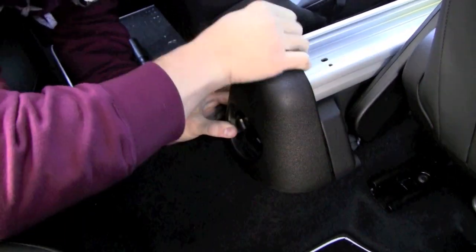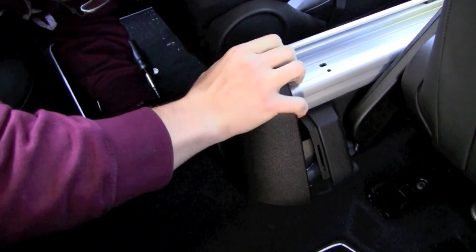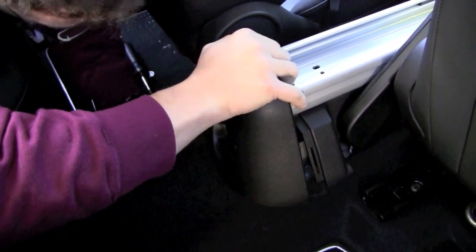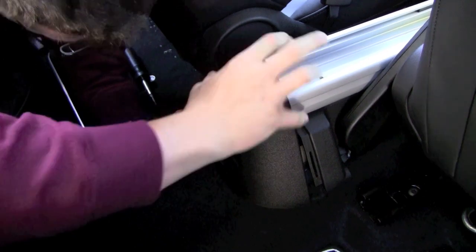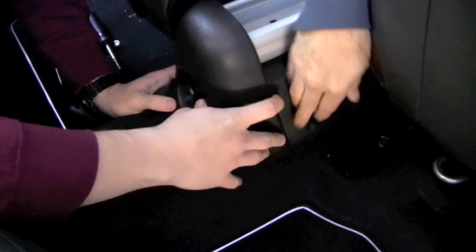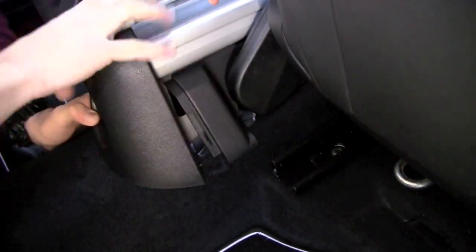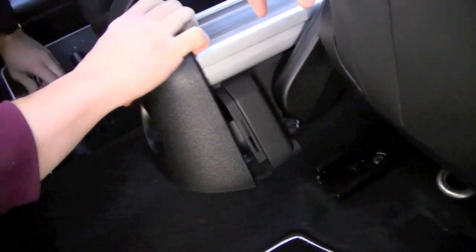Go ahead and put a little leverage on the left side. It needs to pull out — pull wide because it looks like there's a slot right here. The side puddle needs to go wide.